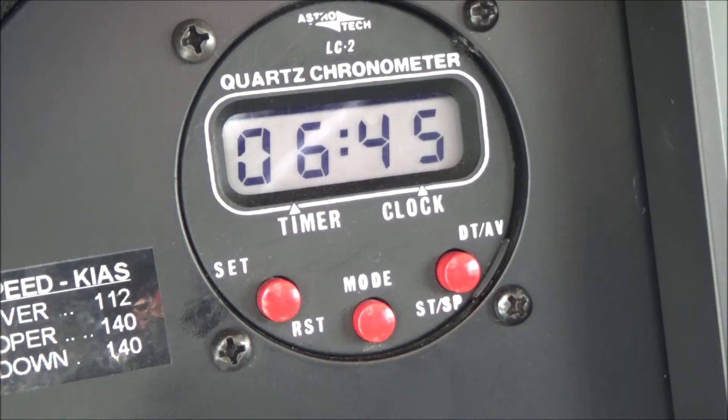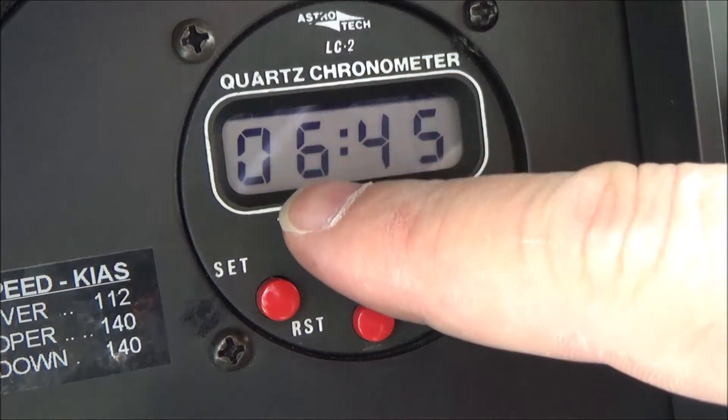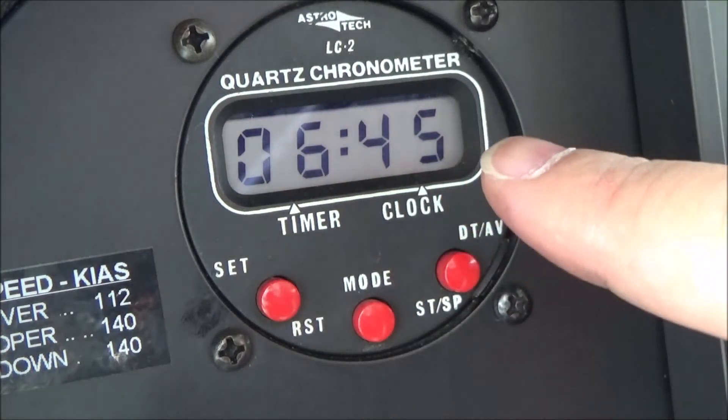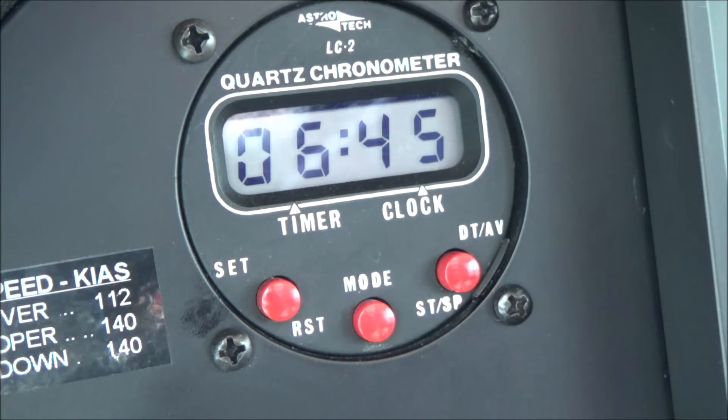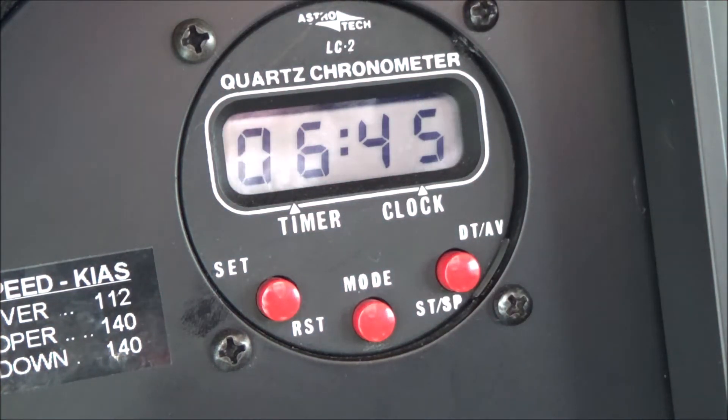Once you're in there, you can also set whether you want it in 24-hour mode - like it is right now showing 06:45 - or 12-hour mode. That can only be done internally once you have the whole thing apart. Now I'm just going to show you some basic operation.